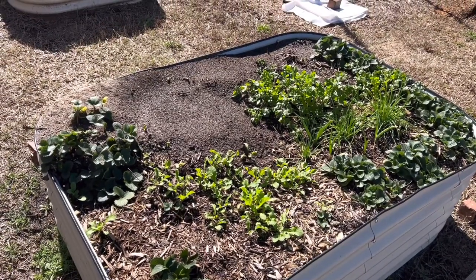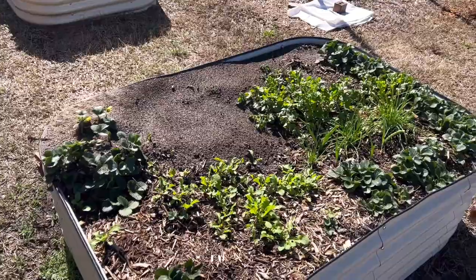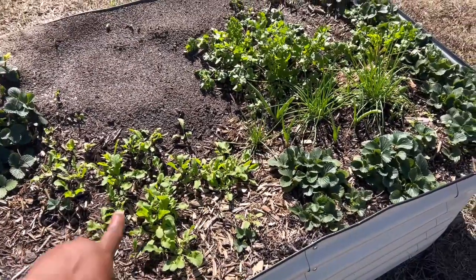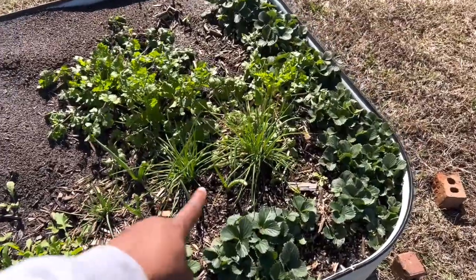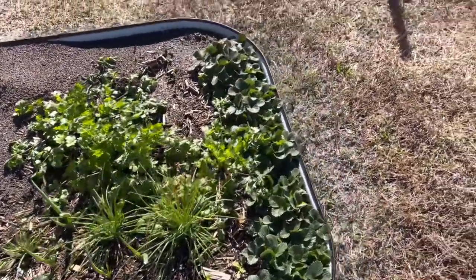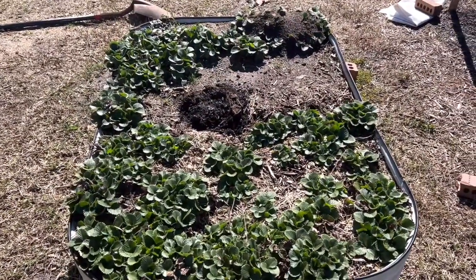The back half of this bed is covered in fire ants. I direct seeded some lettuce - I'm not sure if that will come up or not. I cannot get rid of these ants; they just hop from one space to the next. But I do have some arugula right here, I've got more chives and some green onion, some cilantro, and then some strawberries along the edge there.